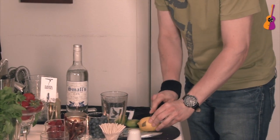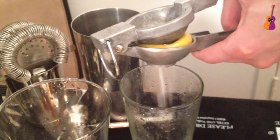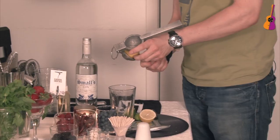Same thing with the lemon. Cut it open, squeeze it in there. You can squeeze it with your hands — this is just easier for me. Done, just a few drops.